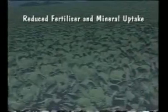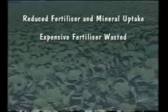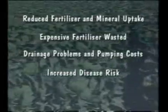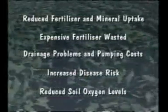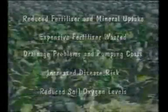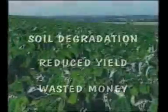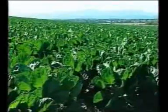Reduced uptake of fertilisers and minerals. Expensive fertilisers flushed away into surrounding waterways. Increased drainage problems and pumping costs. Increased risk of disease. Reduced oxygen levels in the soil. The result? Soil degradation. Reduced yield and wasted money — impacting on the long-term sustainability and viability of your business.